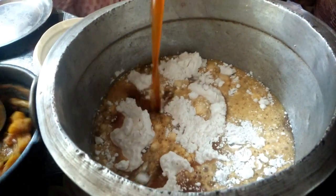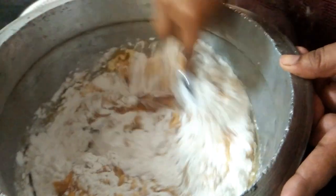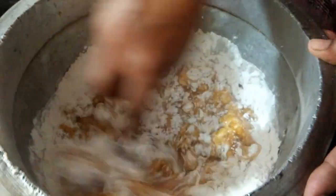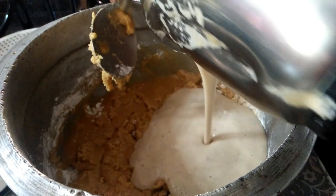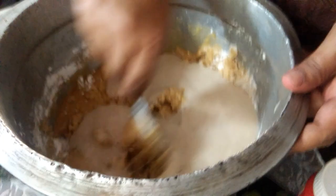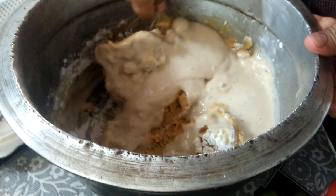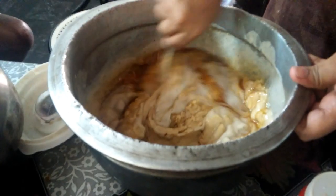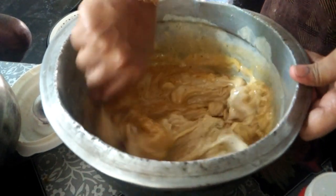I am going to add 3 ingredients in the rice flour. I am going to add the rice flour to the rice flour.